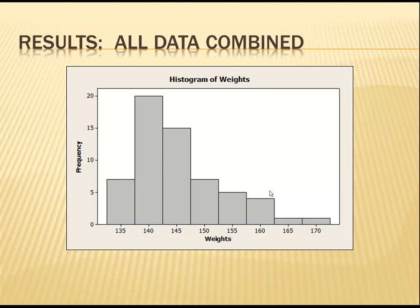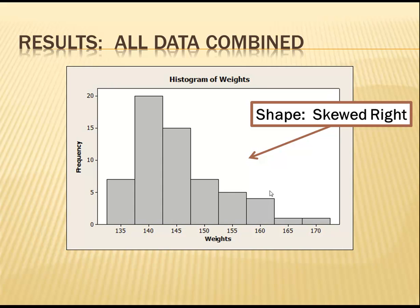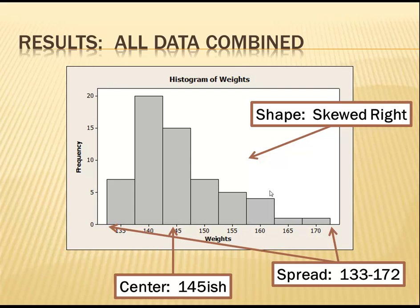First, I looked at all the weights together. A histogram of all sixty observations is skewed to the right. The center is around 145 grams, and the observations ranged from about 133 grams to 172 grams.